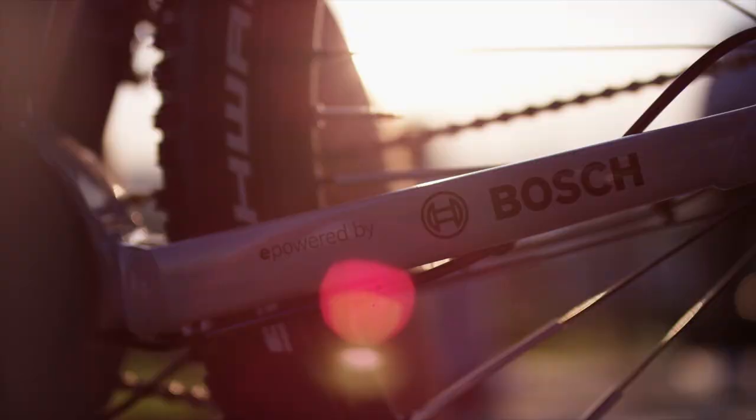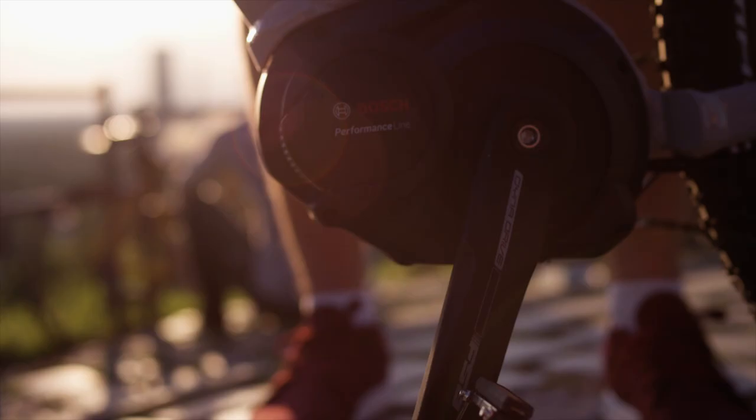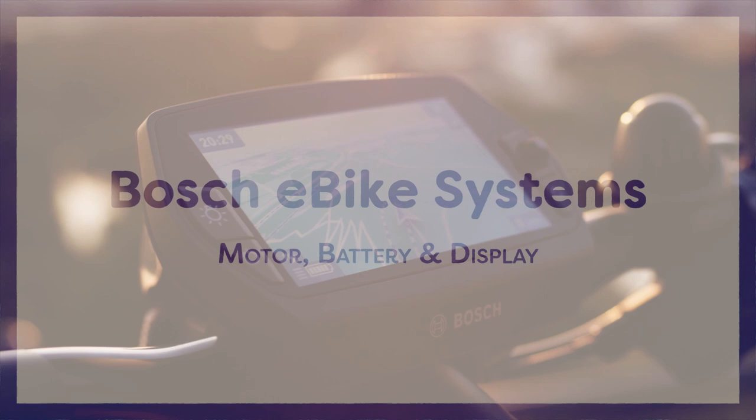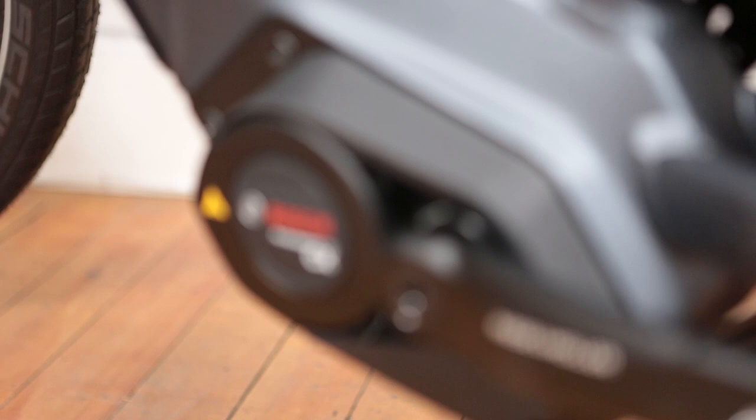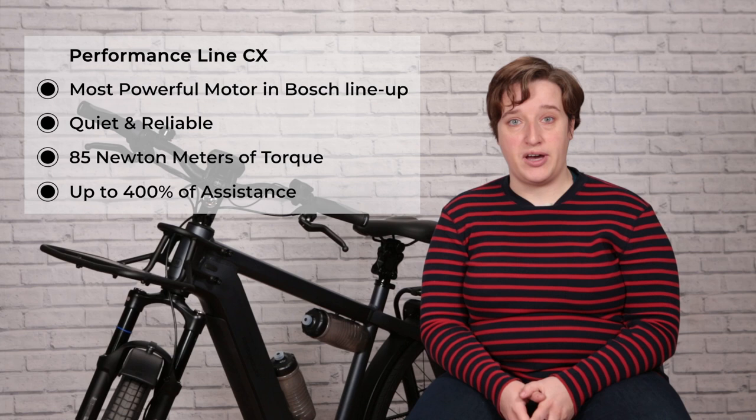The thing that most people want to know about e-bikes is about the motor and battery system. When you're buying an e-bike, you want to look at three main components: the motor, the battery, and the display. This model comes with the Bosch Performance CX line, which is designed specifically for e-bikes that need extra torque. It's quiet and reliable and delivers up to 85 newton meters of torque, compared to most e-bikes which have about 60 to 65, allowing you to get up hills and put extra power into your legs when you really need it.